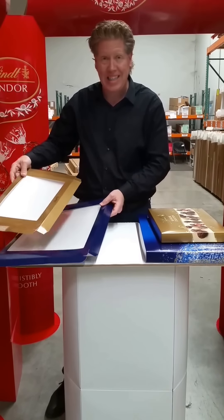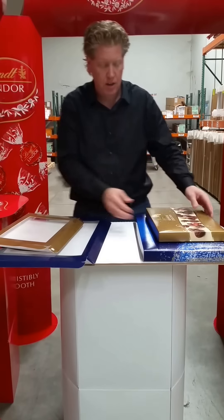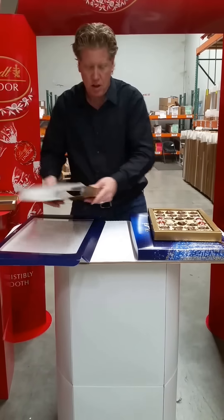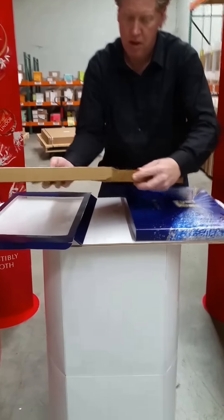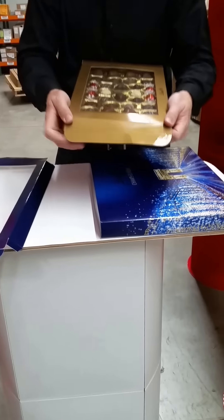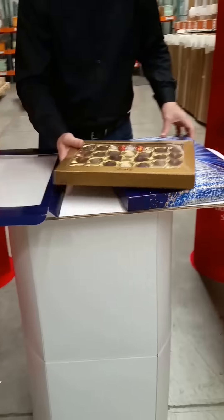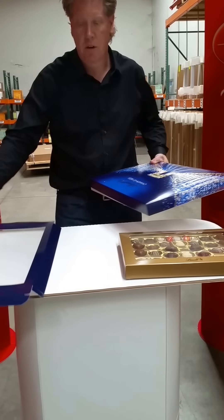Inside the kit you have two new box lids that go with these boxes. Take an existing signature collection box, remove the lid and the wrapper, and open up the new windowed box. Slide that in, close the ends, and set the box down. This will allow customers to see everything that comes in the pack.